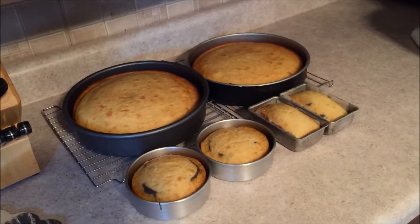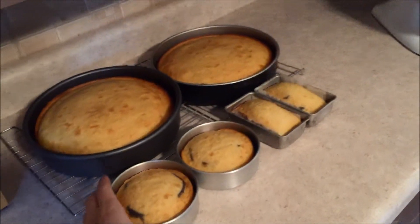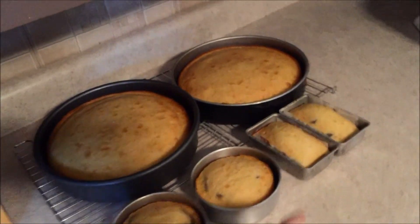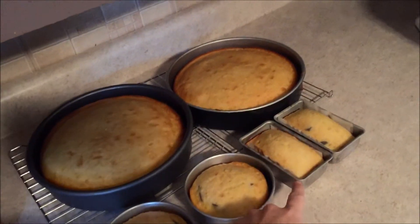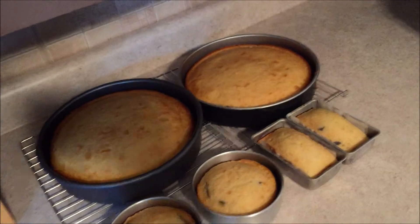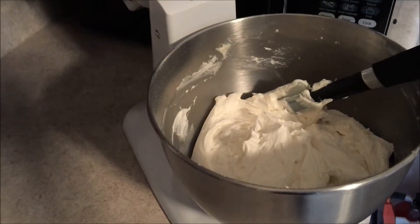I've already prepared the cakes. I've got two 9-inch rounds, some smaller rounds, and then a couple of square ones — the kind you might make cornbread in. I've already made my crusting buttercream frosting.